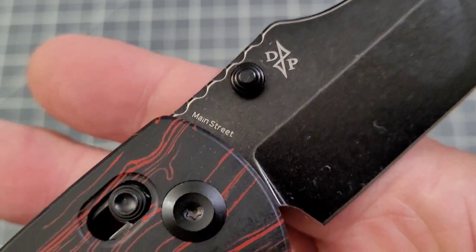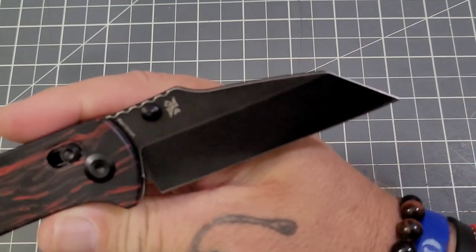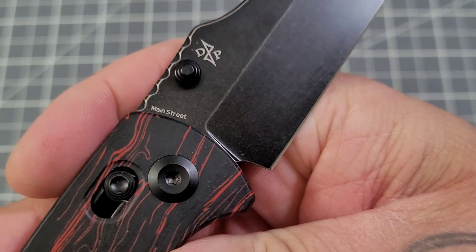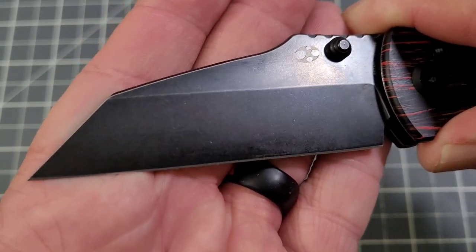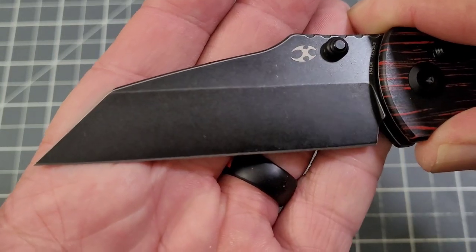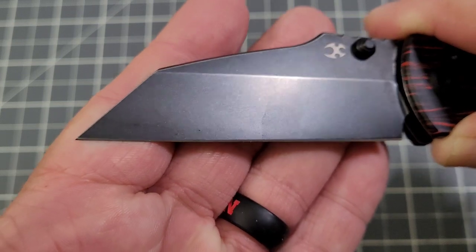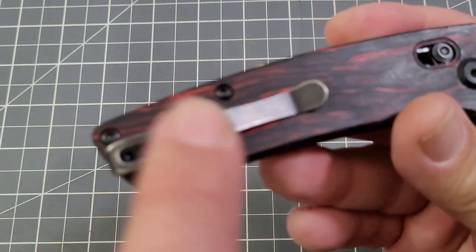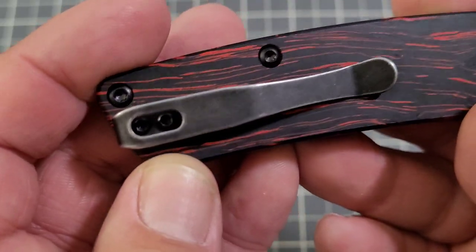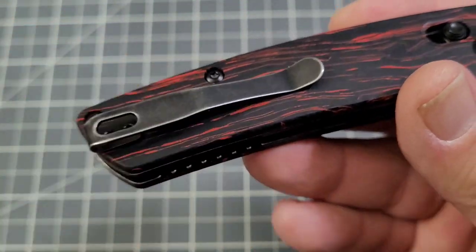154CM on the blade steel, and you've got a pretty light stonewash — they call it a stonewashed finish. It's a light stonewash, not very aggressive, but it looks pretty darn good. The other thing is you've got that stonewashed or kind of distressed pocket clip — I like the looks of that personally.